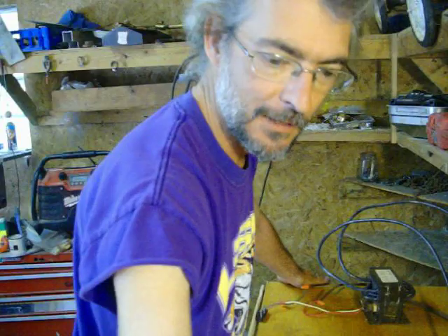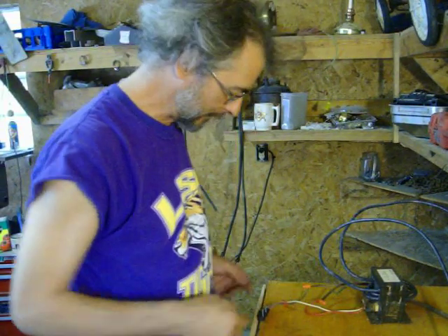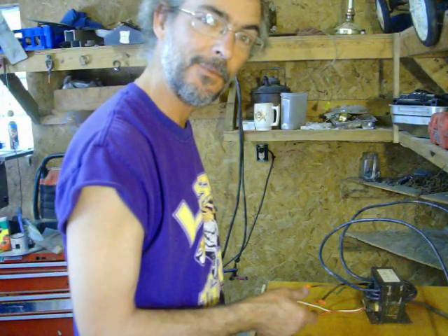I also saved a bunch of limit switches that came out of the door. As a matter of fact, I'm using one as my momentary switch to turn the spot welder on.